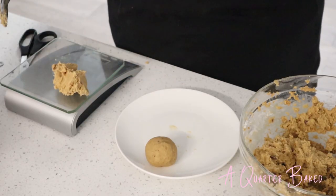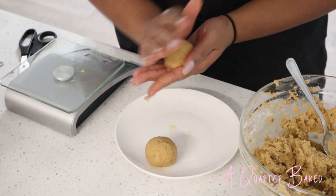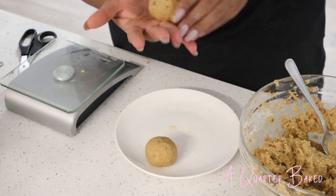I'm going to portion my cookie dough into 12 balls. I'm going to refrigerate them for about 20 minutes and then I'm going to bake them for 12 minutes and turn the tray halfway through.